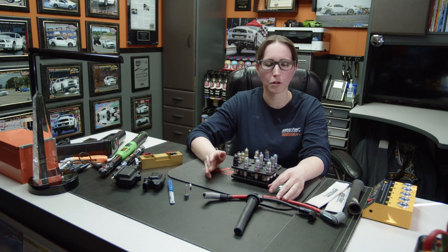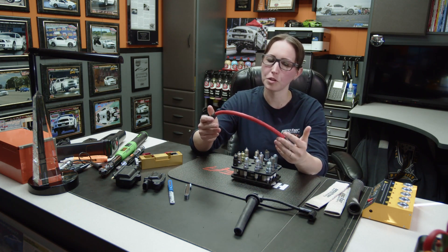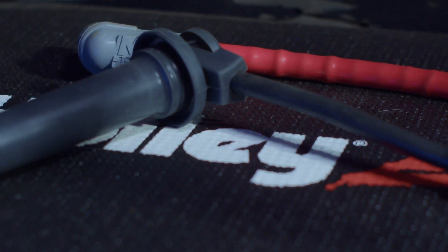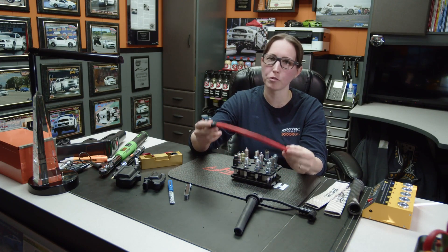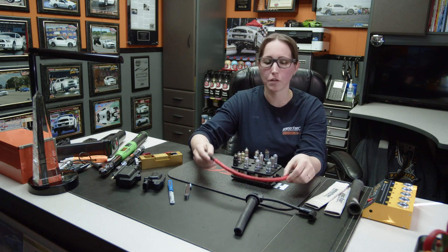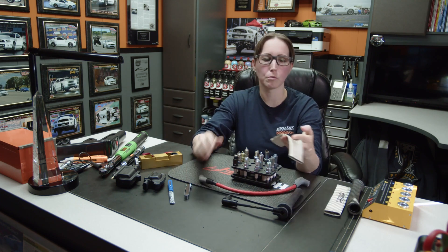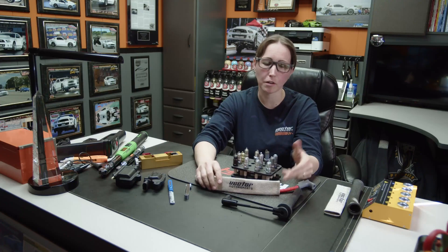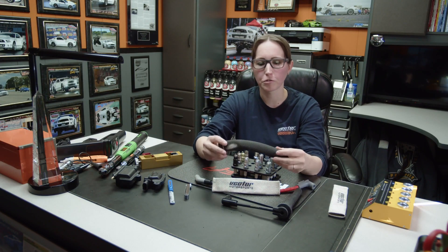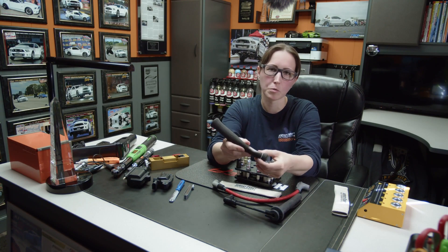Another important part of ignition components is spark plug wires. Don't cheap out on these — stick with OEM manufacturer wires or make sure you get a good aftermarket brand, because this is what transfers the electricity into the spark plug to create your spark. With bad or cheap wires you're going to have issues. On LS stuff especially, when you go with headers, the most common thing we recommend is heat socks. You put the sock over the wire to prevent it from melting against the header and causing misfires. Here's an example of one — it was black and you can see where it touched the header and saved the wire.